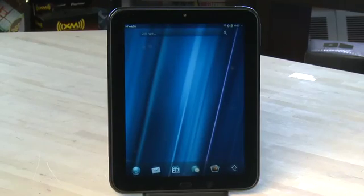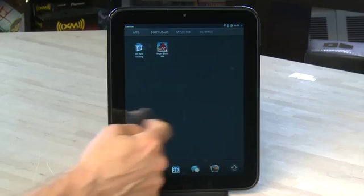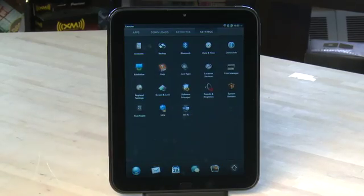To get to the settings menu, swipe up from the bottom and then hit the upward facing arrow. Swipe over until you get to the settings tab. Here you'll see a number of options available that you can change.